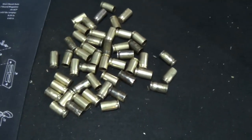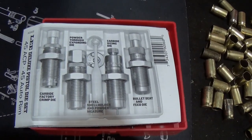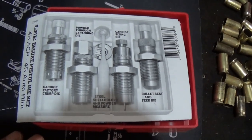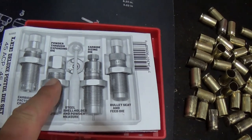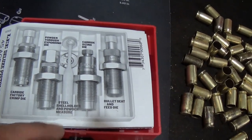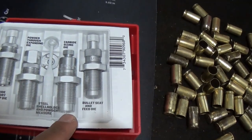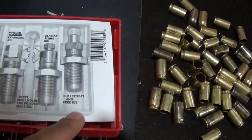We'll go ahead and start resizing some of these. The next thing we need are our Lee dies - I love buying this set up for the versatility. We have our factory Lee crimp die, our powder-through expanding die, our sizing and depriming die, and our bullet seating die.